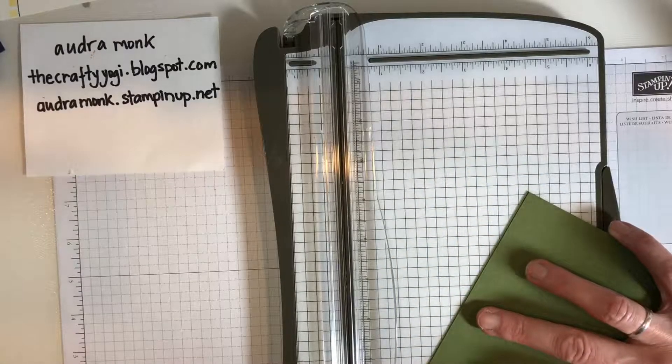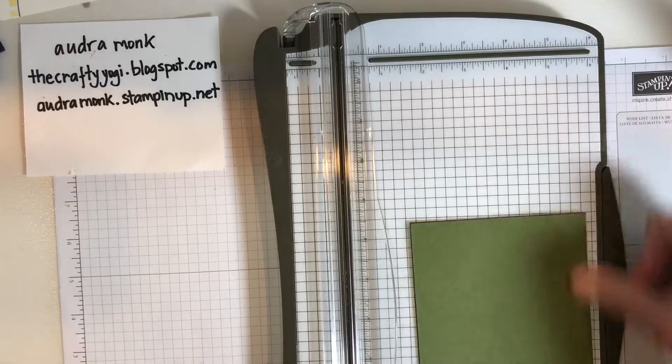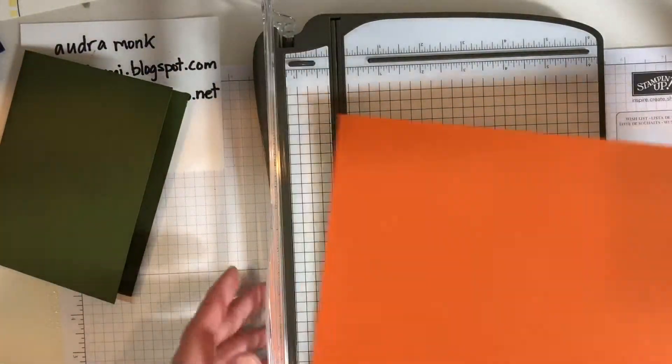The card base gets folded in half — you would use your bone folder there — but here's your card base. Now we need a card front, so we need to make two cuts.